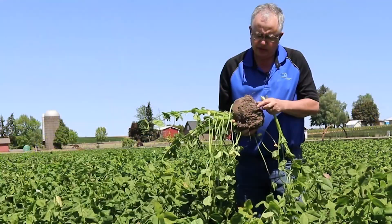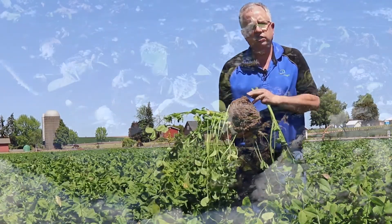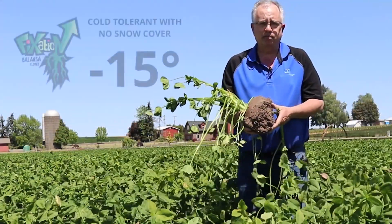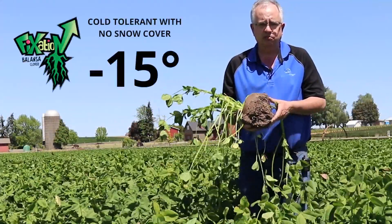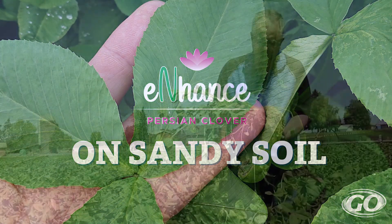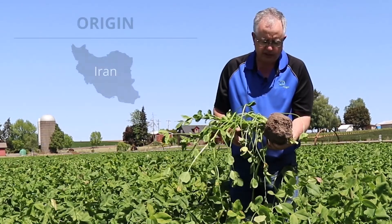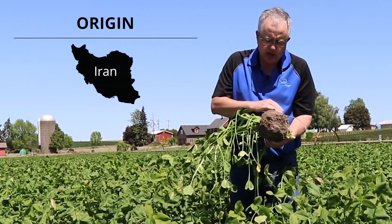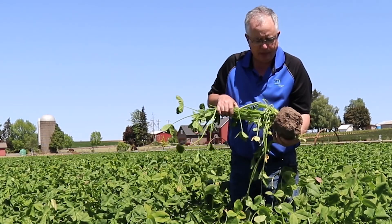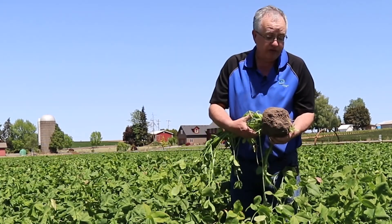We tested it very early on for cold tolerance in northern Iowa, and the Persian clover at that time was actually better than the parental clones of fixation balansa clover. We think it's going to be right at home on sandy soils. We've been putting a lot of work into it trying to get a little bit better seedling vigor, which we think we've accomplished.